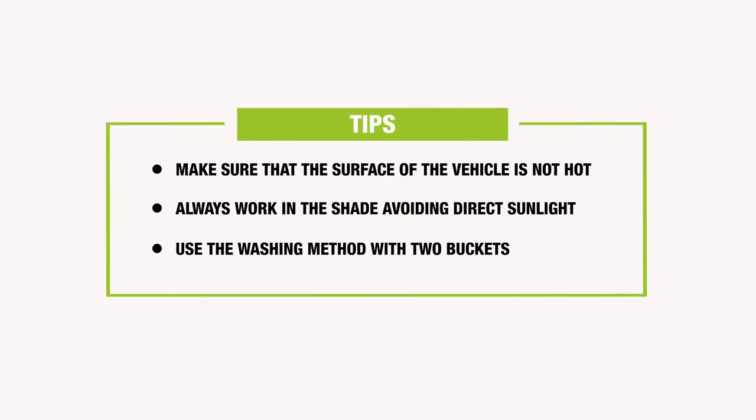And finally, some tips: make sure the surface of the car is not hot. Always work in the shade avoiding direct sunlight. Use the double bucket system. Thanks for watching us. Keep on following us on our social media channels for more videos and tips. Cheers from Andrea!